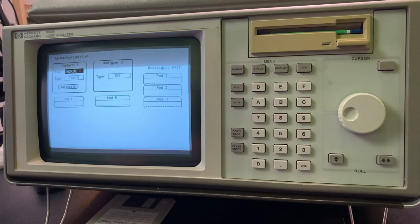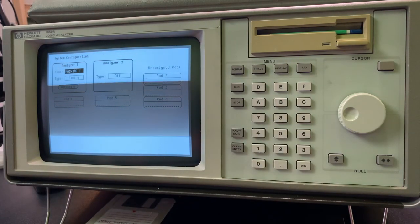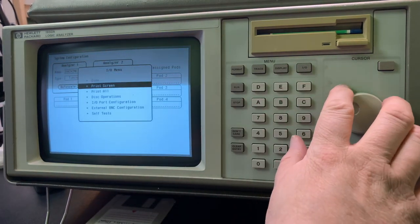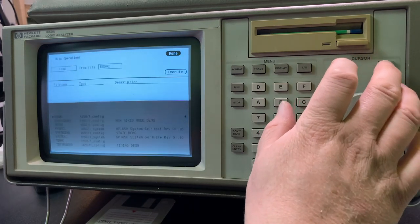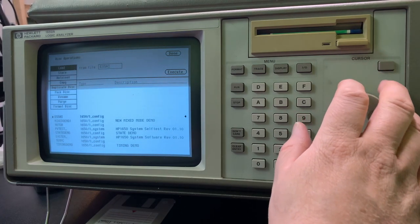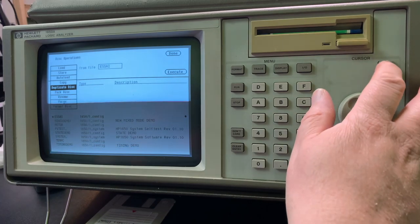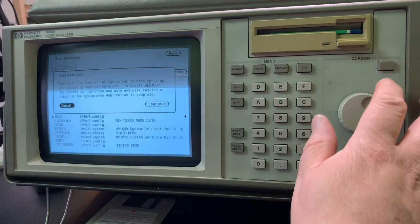Now we've loaded the operating system from one of the known good disks. Then we go to disk operations and we go down here to duplicate disk, and then we set execute.